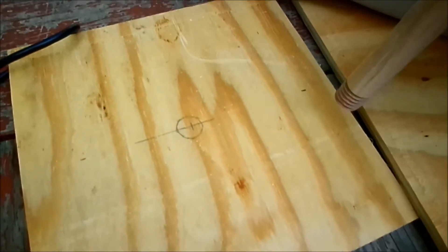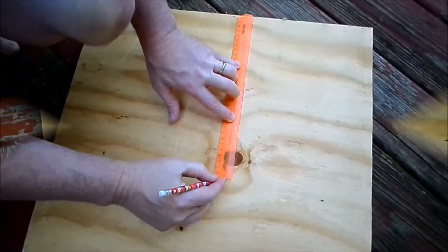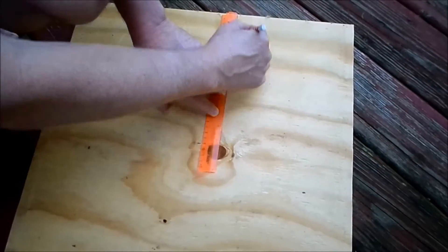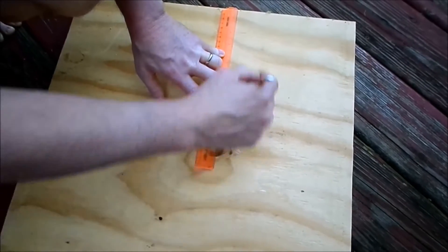It's redneck — it doesn't have to be perfect. We're measuring out a smaller size from this bigger piece of wood: one foot by one foot. We're gonna try one foot by one foot.